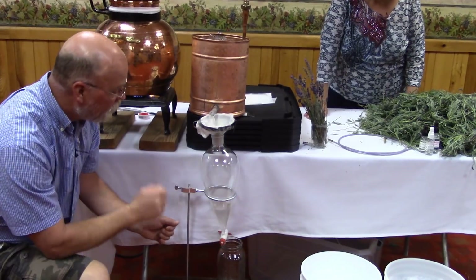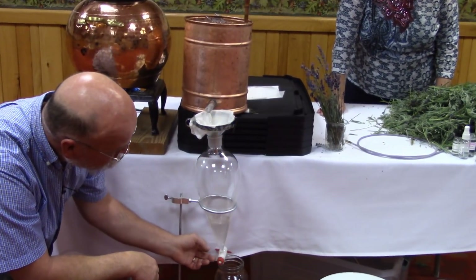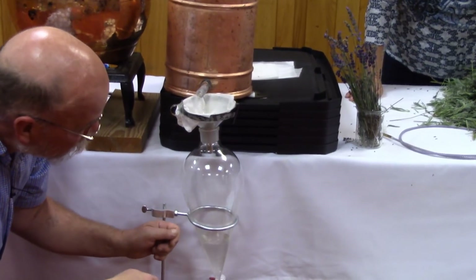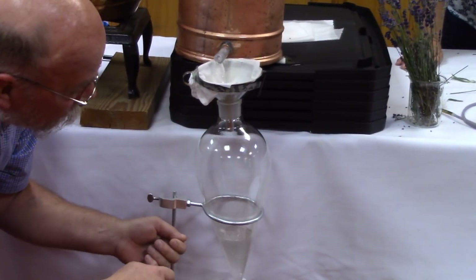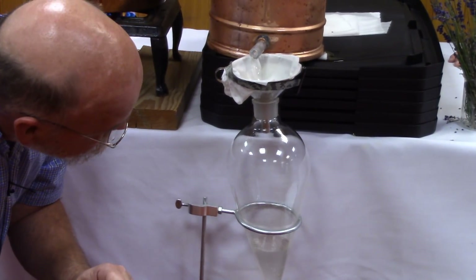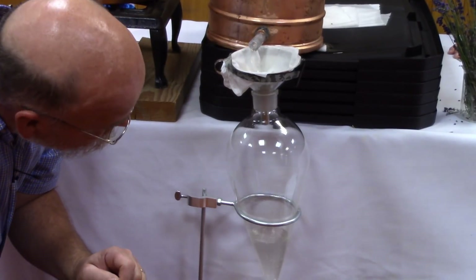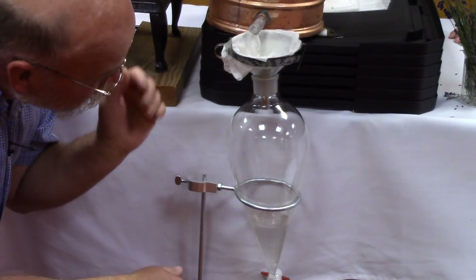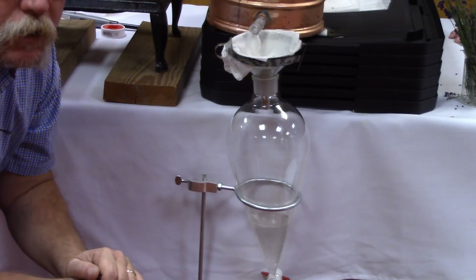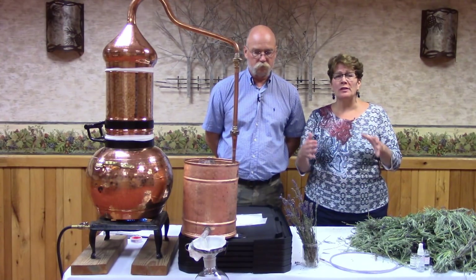Once we're done distilling, we'll turn the fire off and drain the hydrosol out. Once the hydrosol is drained, with a separate container we will pull off the essential oil. Because we're after hydrosol and the way we packed the column, we're obviously not getting a lot of essential oil — it takes a lot more plant material to produce an essential oil.